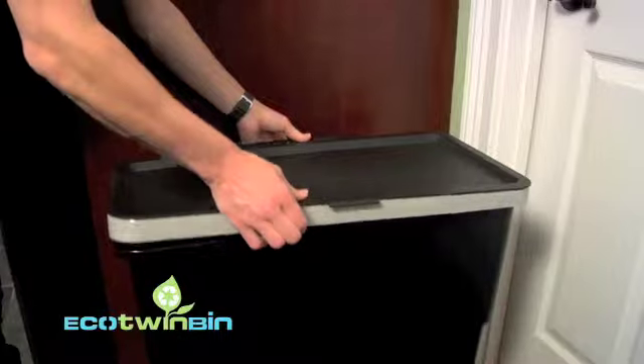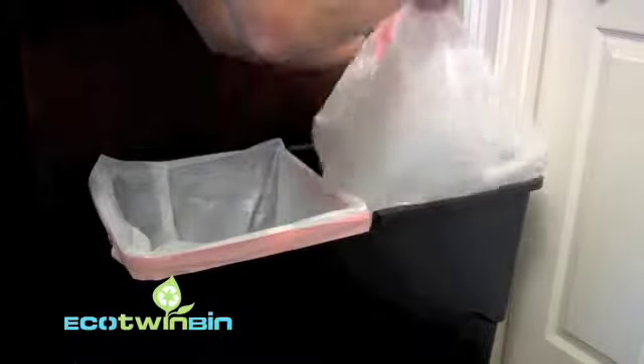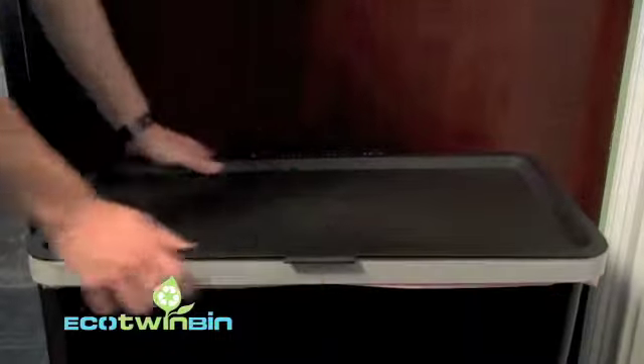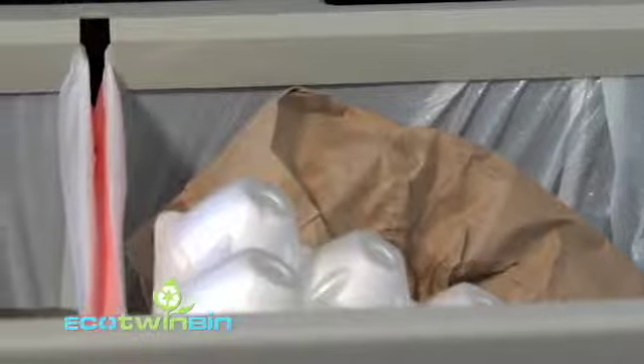Here's how it works. Simply remove the lid and place any two standard 13-gallon drawstring bags inside the bin. Put back on the lid and now you are ready to start recycling with ease.